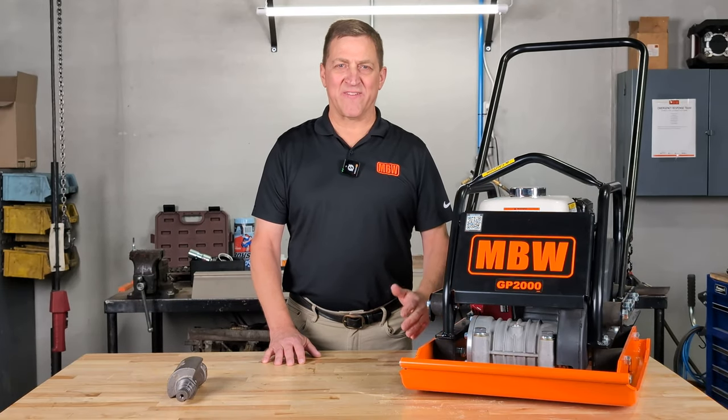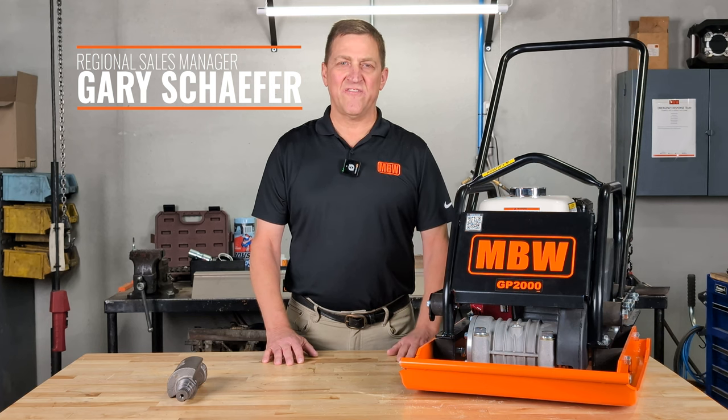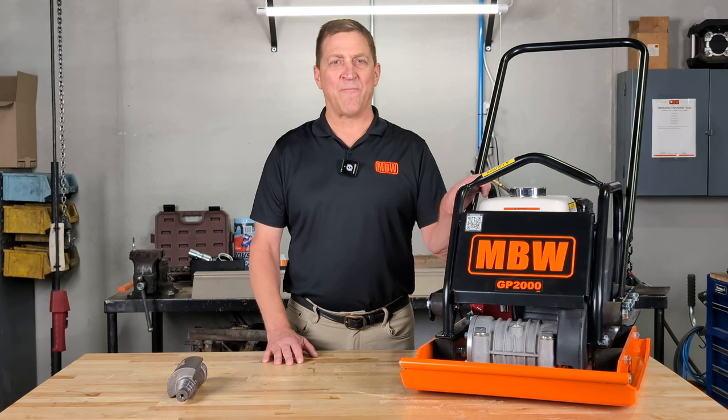Welcome back MBW friends. My name is Gary Schaefer, one of MBW's Regional Sales Managers. I'm here to talk to you today about MBW's inaugural machine, the Ground Pounder.